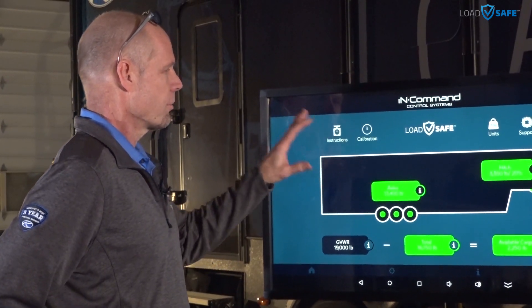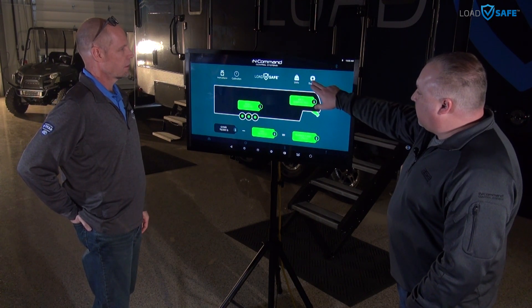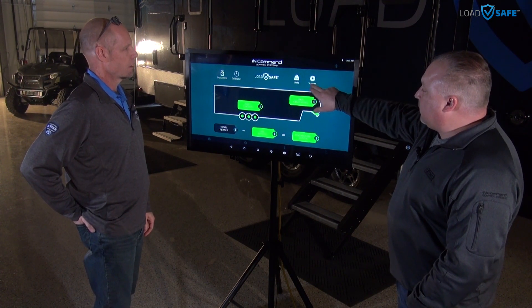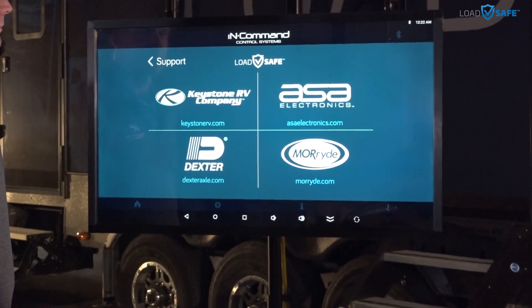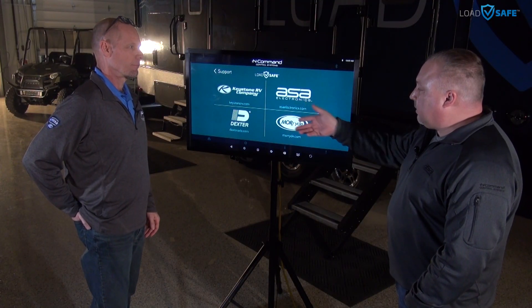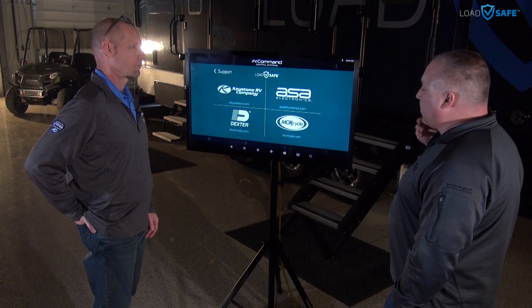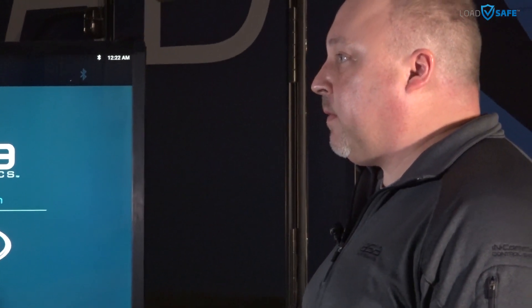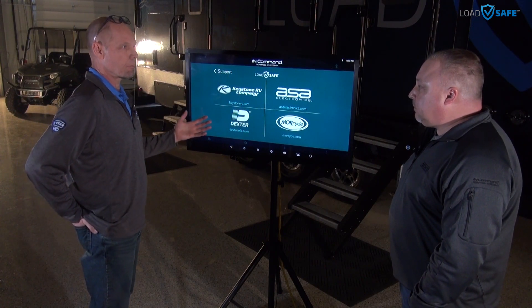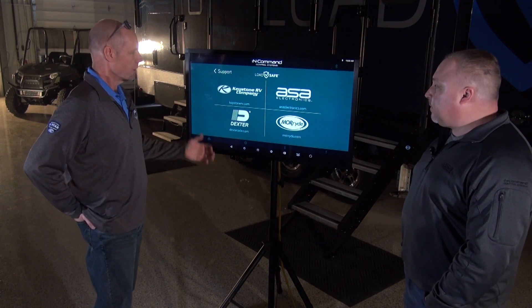Let's say there's some sort of a problem with your trailer — what would you do? Here we have the support icon, which brings up all four companies that have components in the system. Depending on what the problem is, you could contact any of these companies: Dexter for the axles, MORryde for the pin box, ASA for the electronics portion, or Keystone for the RV. And if you didn't know which one your problem lies with, you could always start with Keystone and go from there.